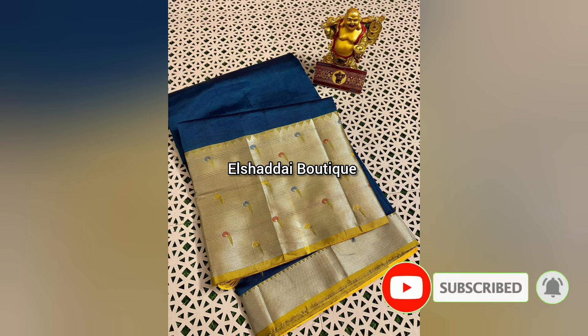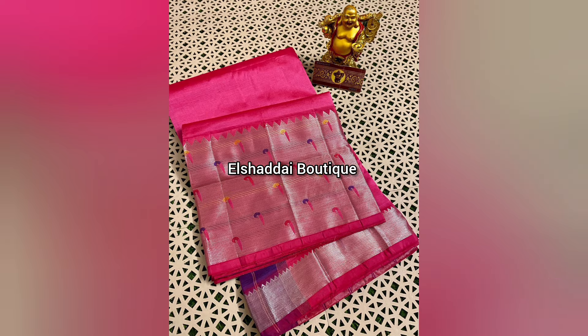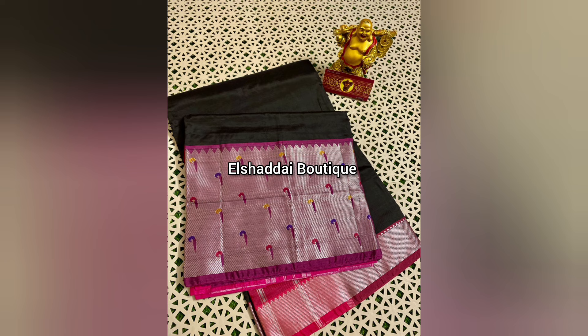This is a pure silk sari collection with a long border. It has a Paithani border. It features a large white border as well as a small border.